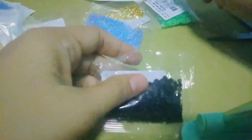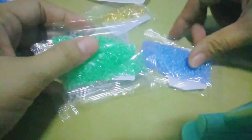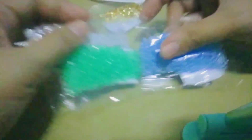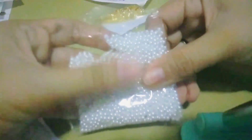Next, mga beads. Ito ay glass seed beads na size 3mm. So, I have black and white, kasi more on ganito yung mga malimit ipinapagawa. Then, ito naman po ay parang crystal type na glass seed beads din, 3mm din yung size. Maganda ito kasi yung kulay niya parang nasa loob lang, parang crystal. And this one is spray round, 3mm.